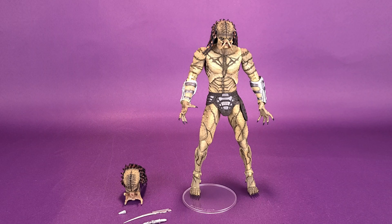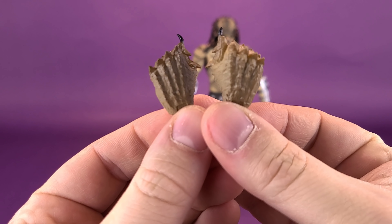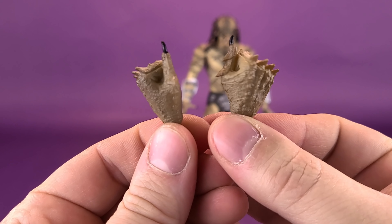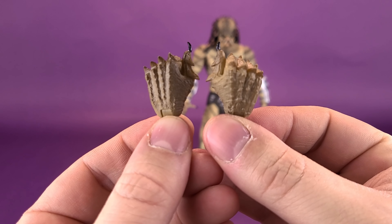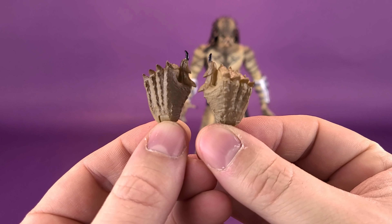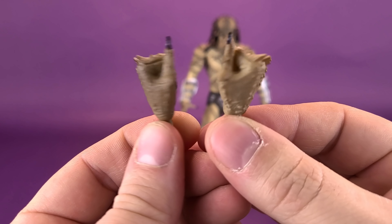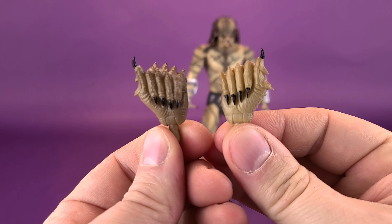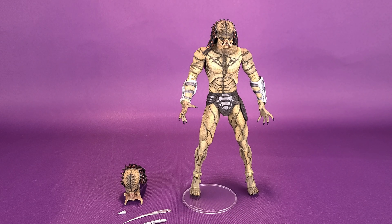Currently he comes with what I could define as mauling hands in the sockets of his forearms. But if you like punching hands instead, he comes with a pair of closed fists. This is a great opportunity to show you the detail work that NECA Toys incorporated with just the hands alone. You can also see it's a much different color than the first Assassin Predator we got — that one had more of the cooler blues, whereas here this one has a lot more earth tones incorporated.